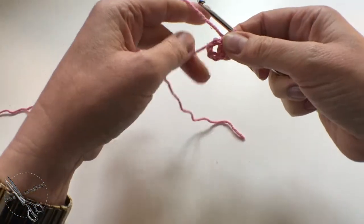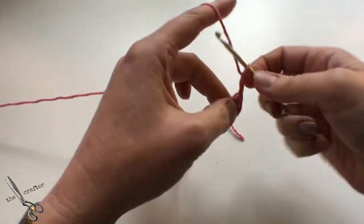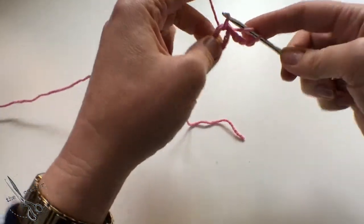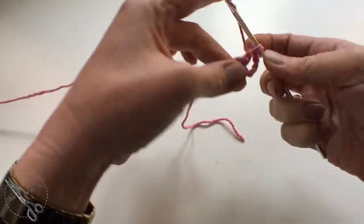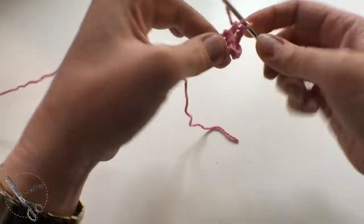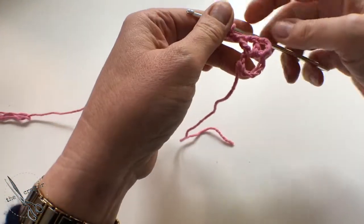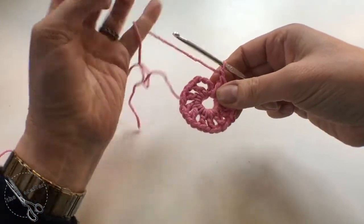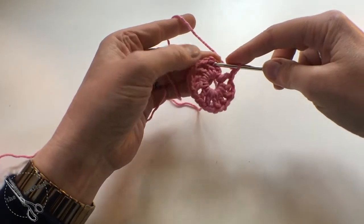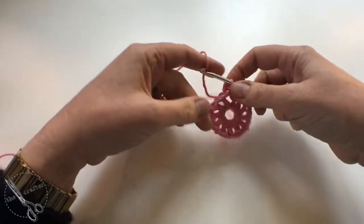Join with a slip stitch, and then into that ring we're going to do trebles — one, two, three chains for a treble, and then another one because there's a chain in between each treble. So treble and a chain, treble and a chain — do that so you've got 12 of these spokes going all the way round. At the end, join with a slip stitch to the top of the three chain (it was actually four chains) that we did at the beginning, and then fasten off.